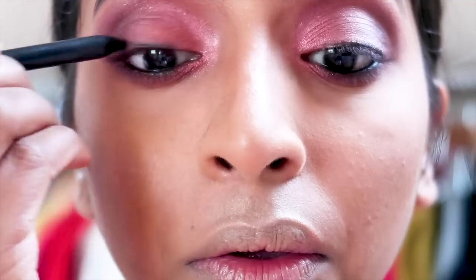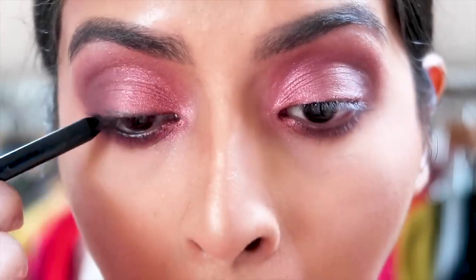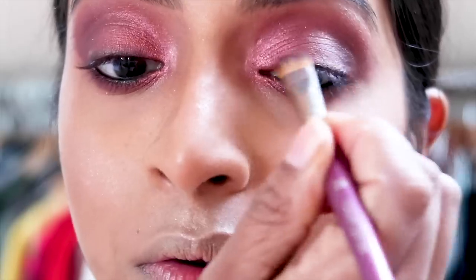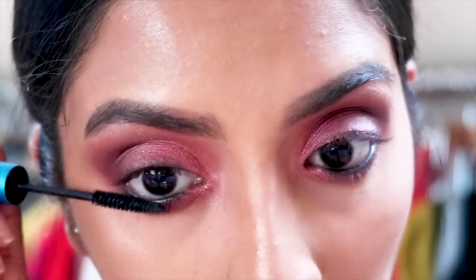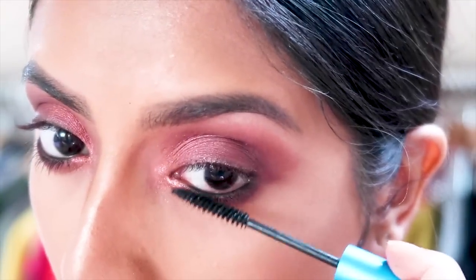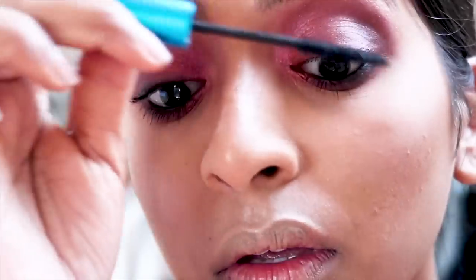Now to smoke out my lash line I'm going in with Feline from MAC. Adding a bit of mascara — my favourite mascara for my bottom lashes is the Extended Play Lash from MAC. I got a little lazy by this point so I'm just applying it on my top lashes as well.